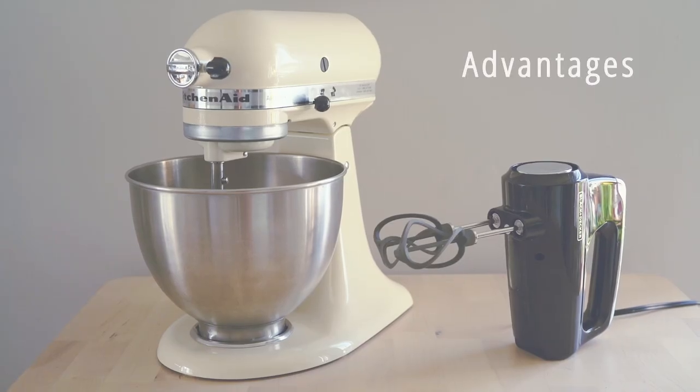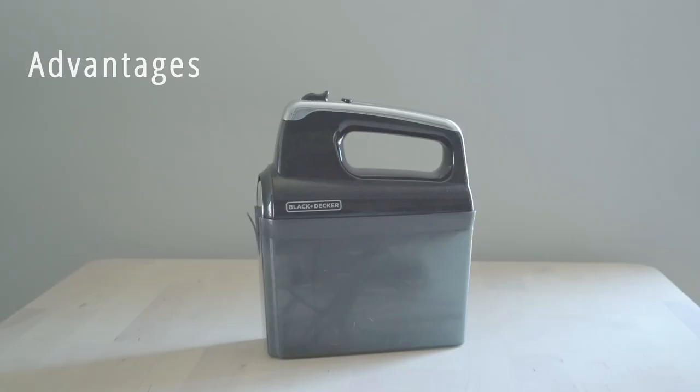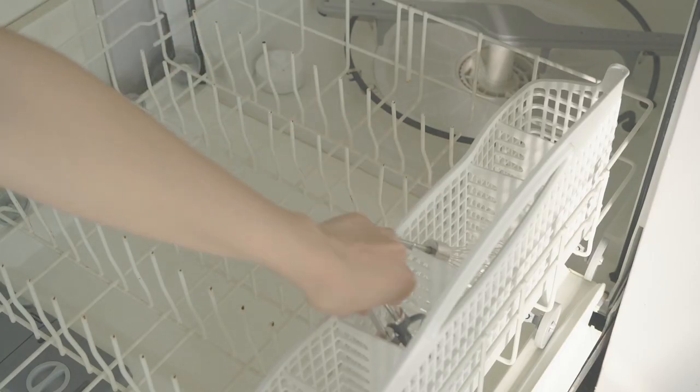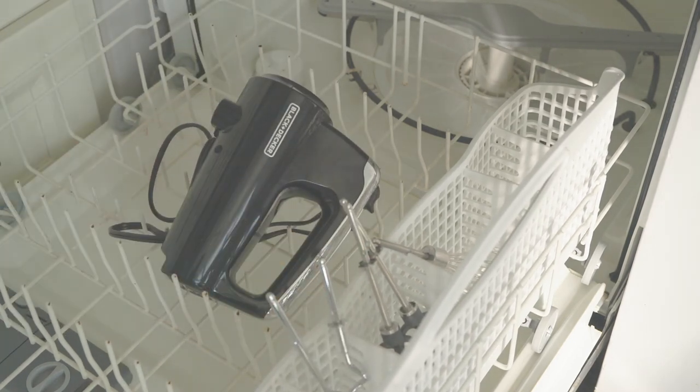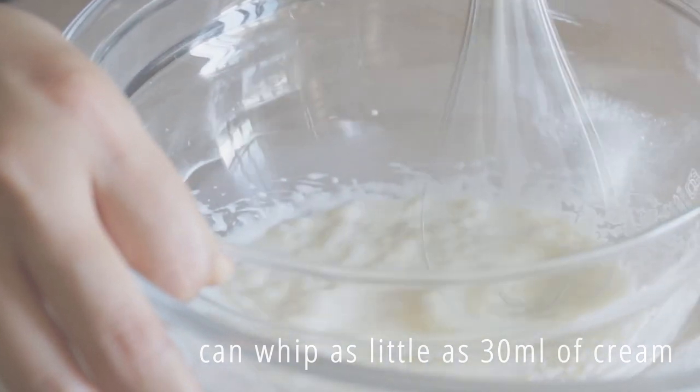Let's talk about the advantages and disadvantages of each one — we'll start with the hand mixer. The obvious advantages compared to a stand mixer are how affordable it is, its lightweight and small size. These attachments are dishwasher safe, so clean-up is easy. It can also whip a much smaller amount of cream compared to a stand mixer.